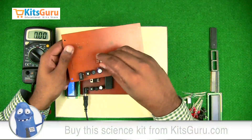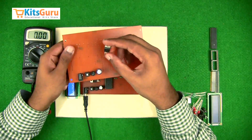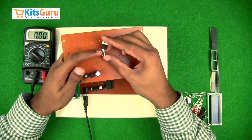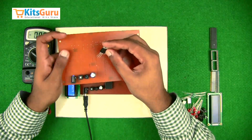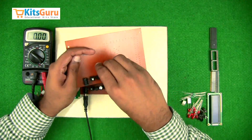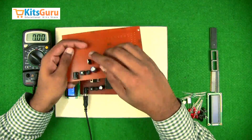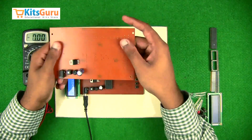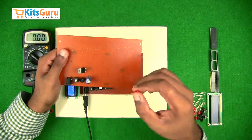To convert the input power supply into a five-volt output we use a voltage regulator IC. The stem on the left is the first pin — that is the input. The center one is the ground, and the right stem is the output of five volts. While inserting, ensure the first stem is towards you.